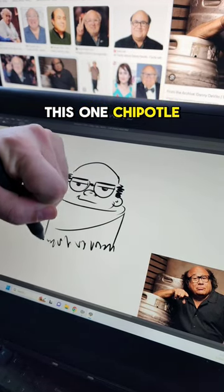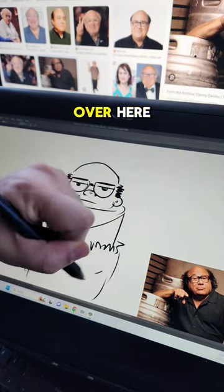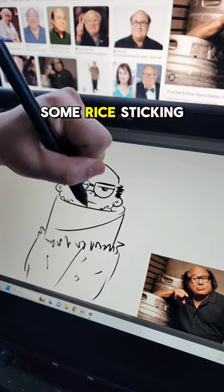So I think we're going to do this one Chipotle style. He's all wrapped up in like the tinfoil over here. It's got a little wrappage going on on this side. Maybe there's like some lettuce or something, some rice sticking out.